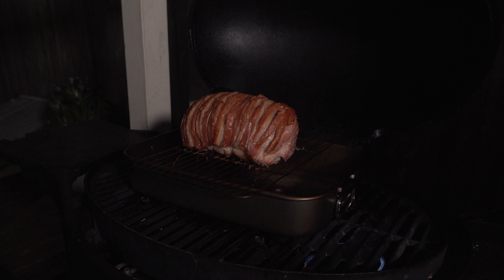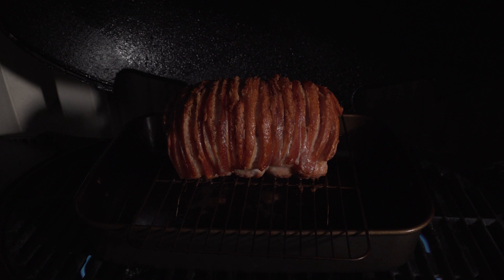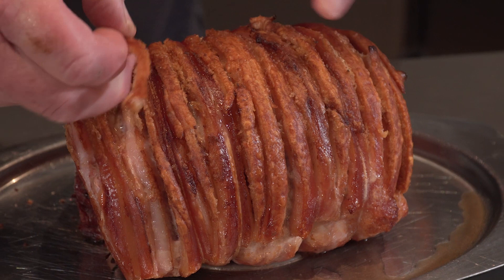You can use a meat thermometer to see when your pork is cooked, but in this case I think it's pretty ready. There you have it — roast pork on the Ziegler Brown barbecue with the perfect crackling. Listen to that snap!